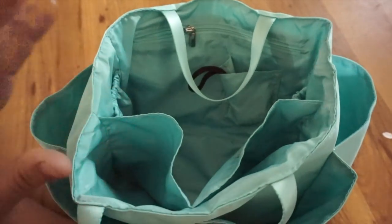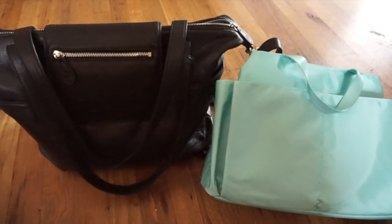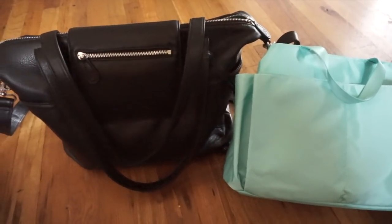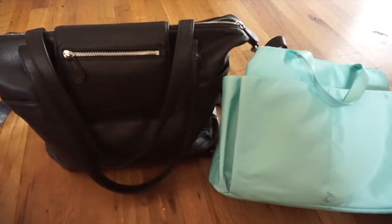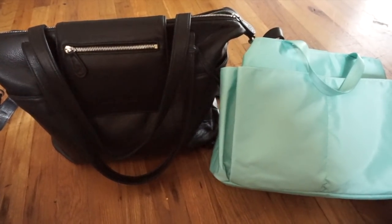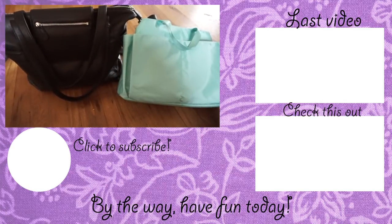Overall I really love the Lily Jade Madeline bag — that's everything I have to share today about my mom planner life bag. I'll link Lily Jade and all other items down below. If you have questions about my mom planner bag, let me know in the comments. If you liked this video, give it a thumbs up. Thank you to my subscribers for all your love and support — and if you're new here, hit that red subscribe button below!